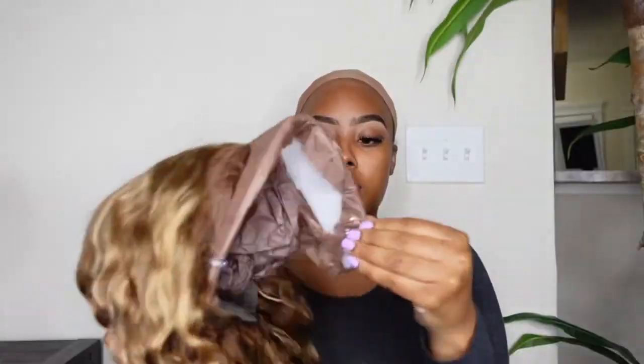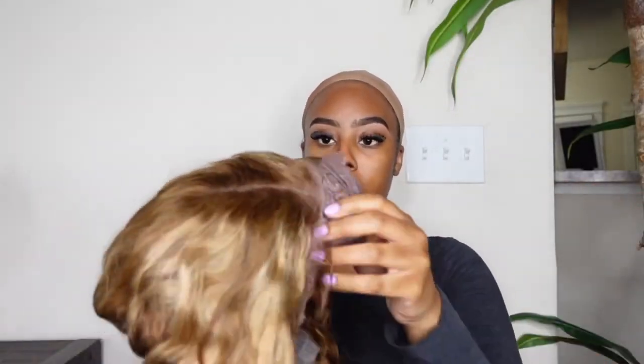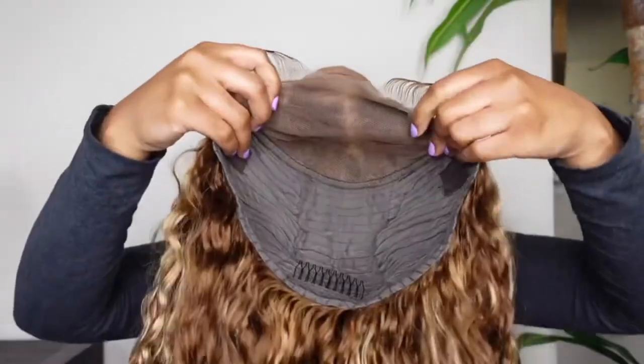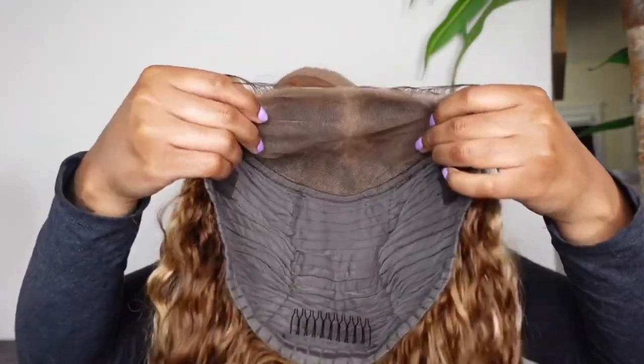This is the hair straight out of the package. As y'all can see, they have the baby hairs and everything ready for me. Look at that — pre-plucked, pre-bleached, ready to wear. It is a closure and it does have a non-slip grip on the back of the wig.